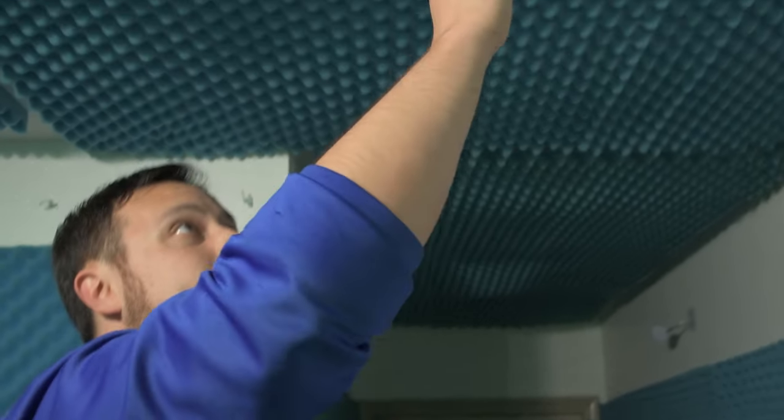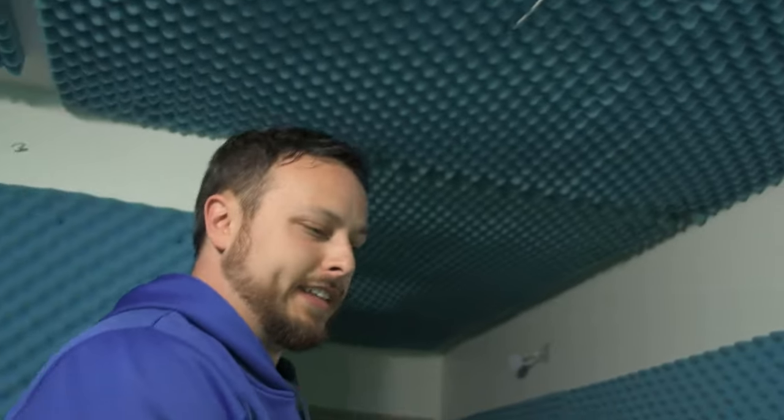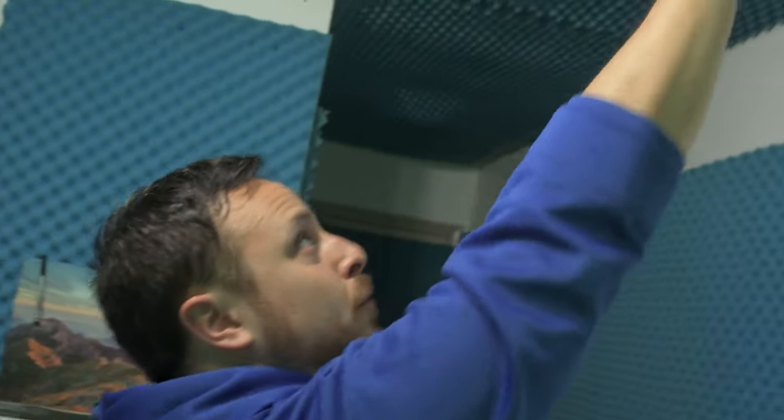No matter how hard you try, there's going to be some slack — and you actually want a little slack because the cable hangs down from this. Note that if your ceiling is about six feet tall, this might get in the way. You really want it at a point where even if you're reaching up and swinging in VR, you hopefully couldn't reach this. If you have a six-foot ceiling in your VR space, you're probably already breaking controllers playing Beat Saber, and the system might not work for you there.